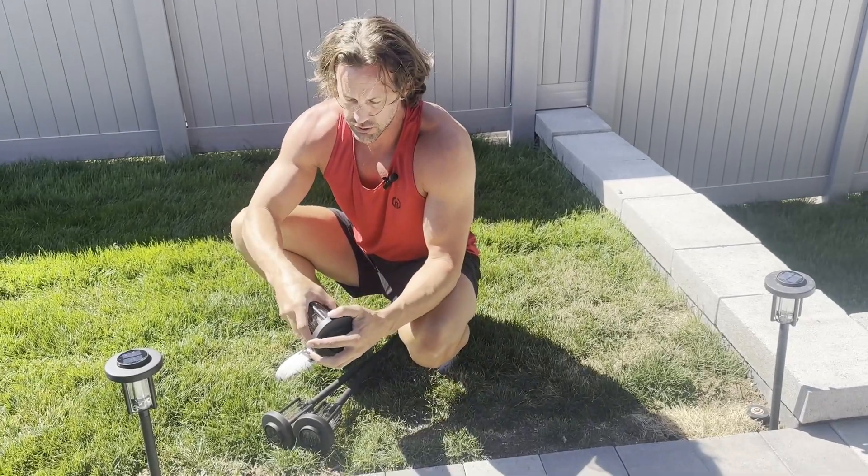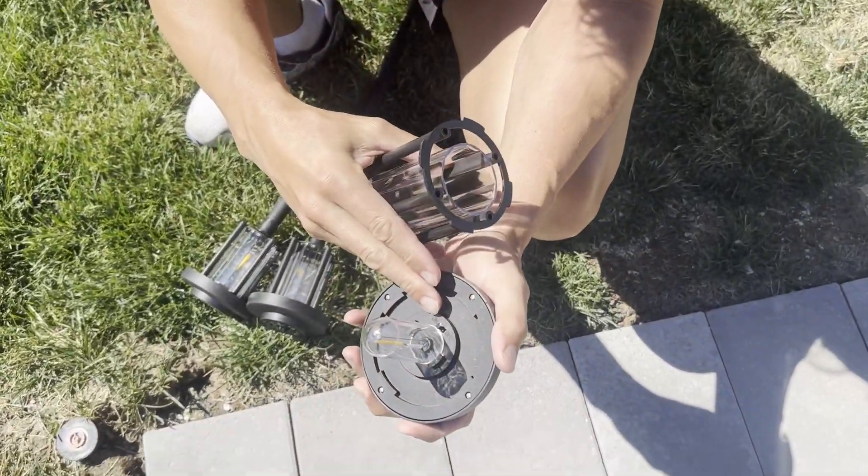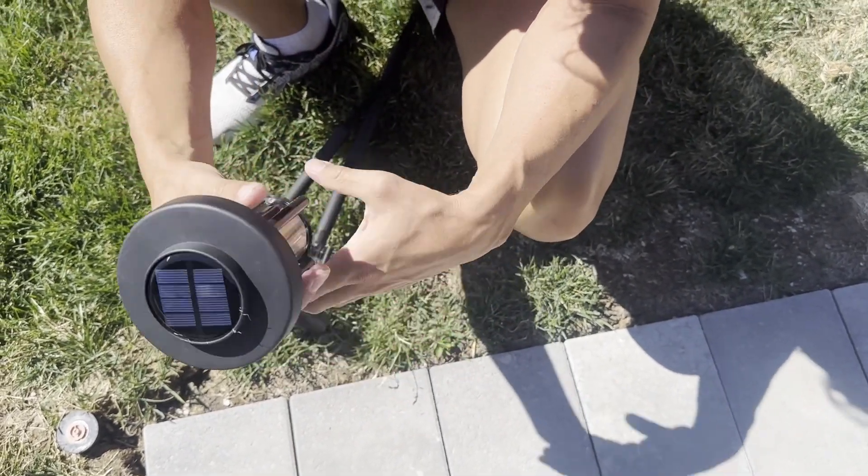When you do get them, you are going to have to turn them on. This just opens up like this and there's a little power switch right there. I have mine set on right now. Then you just tighten that back on like that.